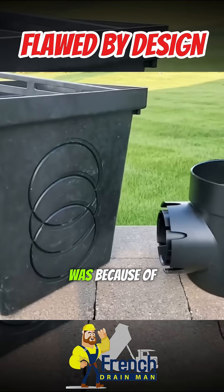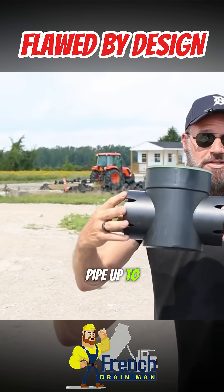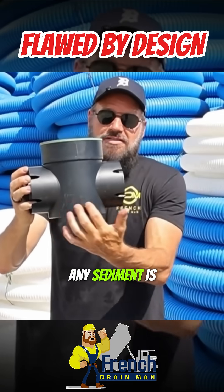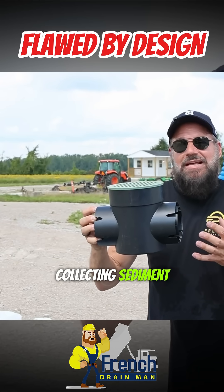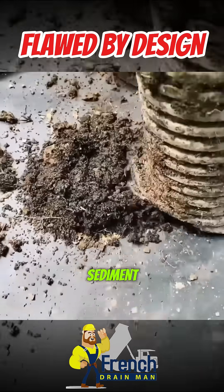The reason why we brought this to market was because of what our competitors were doing. This is what was on the market. You connect a pipe up to this end. You have your inlet here, your outlet here, and this is your sump. Any sediment is supposed to collect in the sump. There's virtually no sump. So what's going to happen as you're collecting sediment, the sediment is going to collect in the pipe. And your pipe is just going to fill up with sediment and clog.